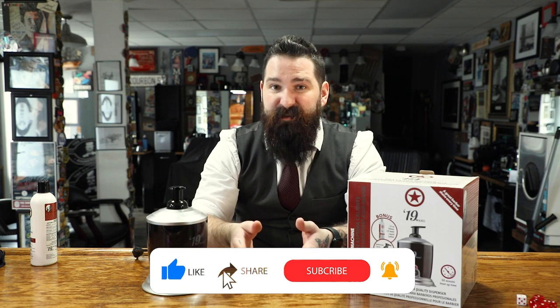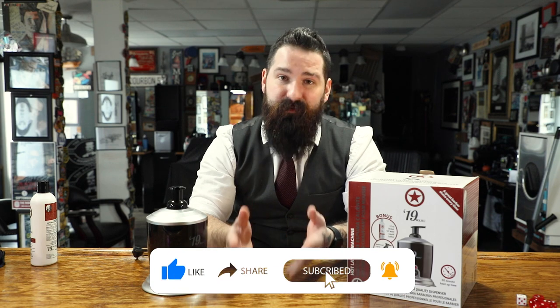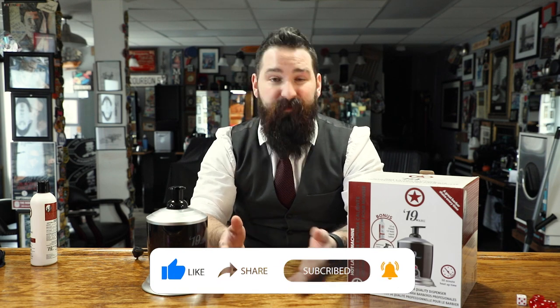Also, be sure to check Wahl out on Instagram and TikTok. Check out our Instagram and TikTok as well. Subscribe, like, all that — if you haven't done it already. If you made it this far in the video, that's awesome, and we'd really appreciate the subscribe. Thanks so much for watching and stay tuned for more videos.